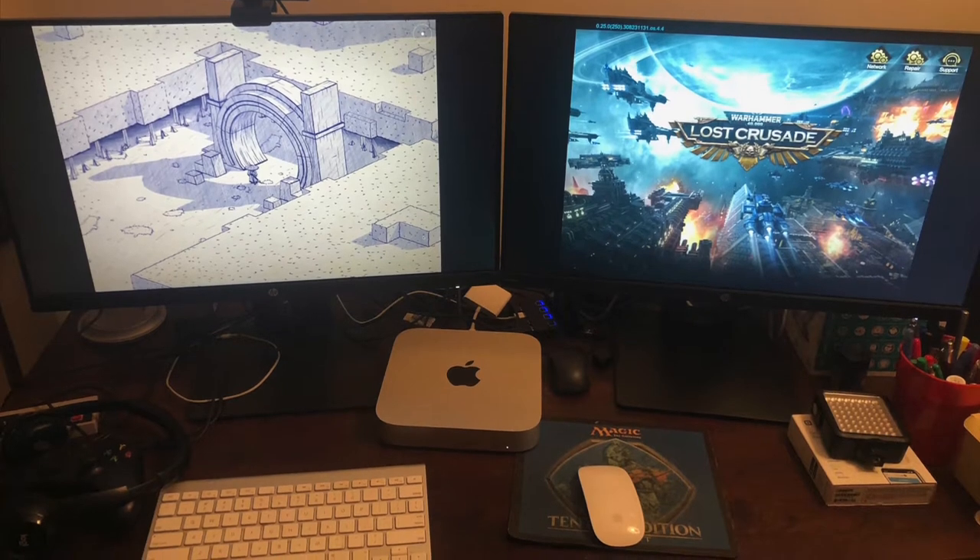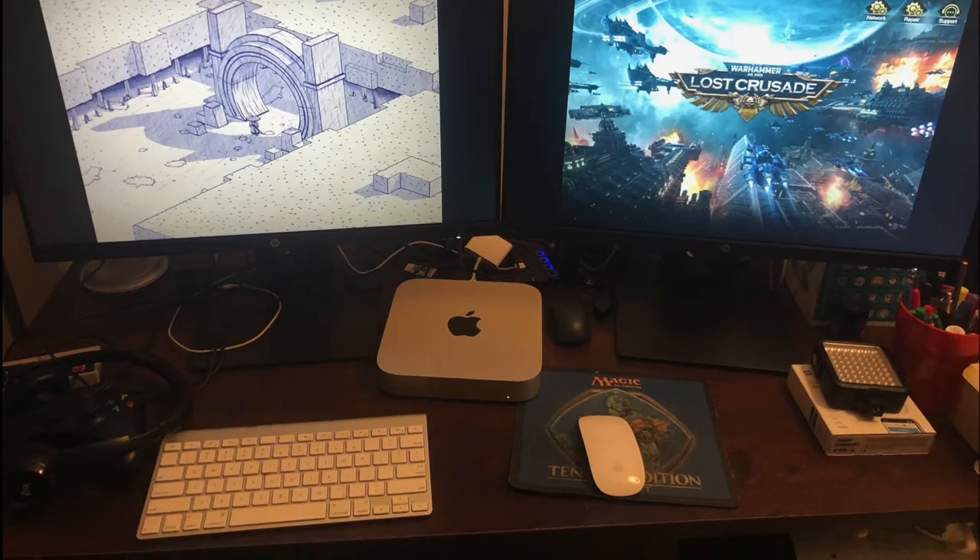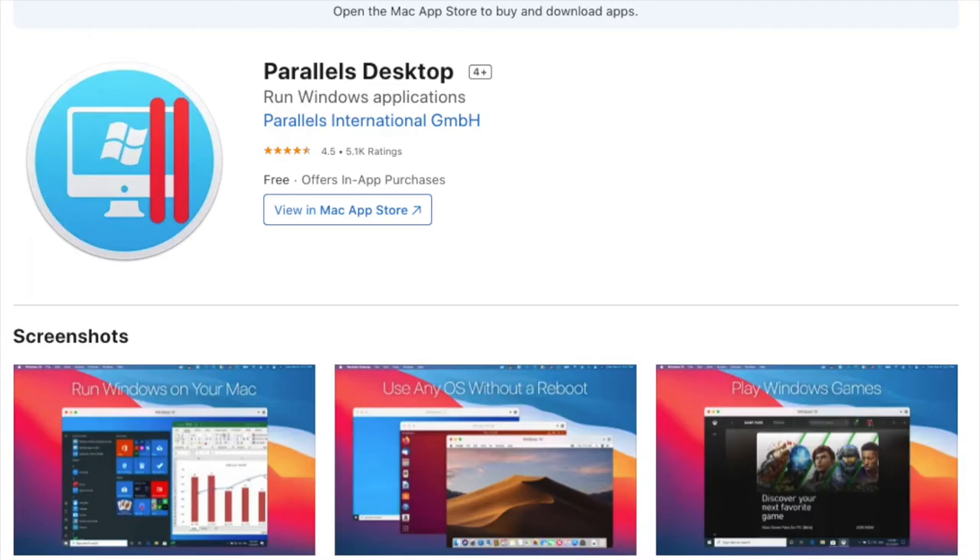First, let me explain why I bought this. Those of you who know me know that I'm a fanatical Mac user. However, there are some Windows games and applications that won't run correctly when used in the emulator Parallels, and I need this to run those games.